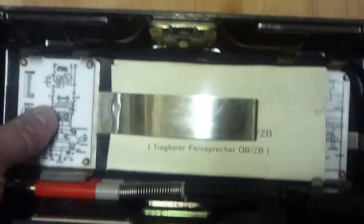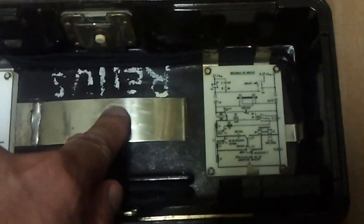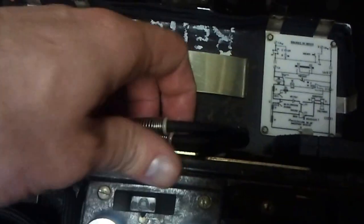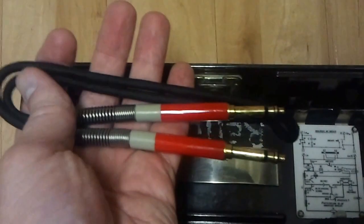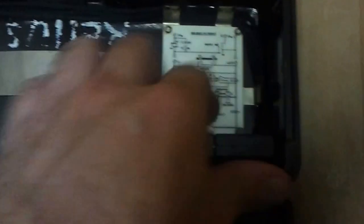Inside, we have electrical diagrams made of hard plastic. We have one instruction manual in German, a little clip to retain it, and more electrical diagrams. In storage here you have a jumper cable that connects directly between two telephones, and here you have a remote battery adapter.